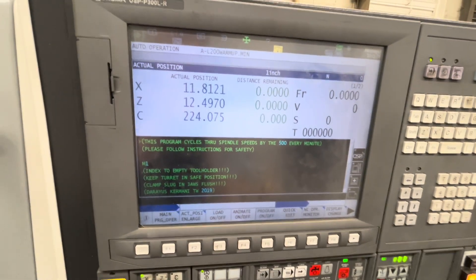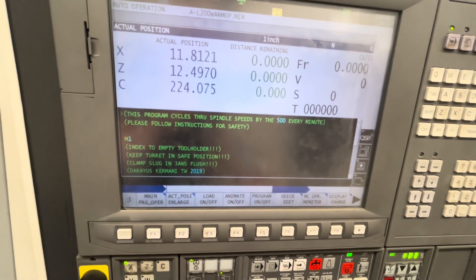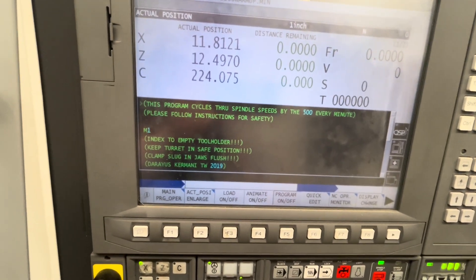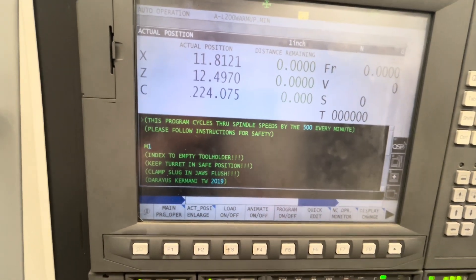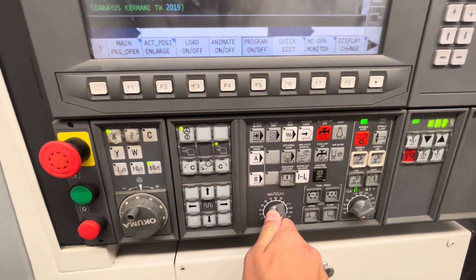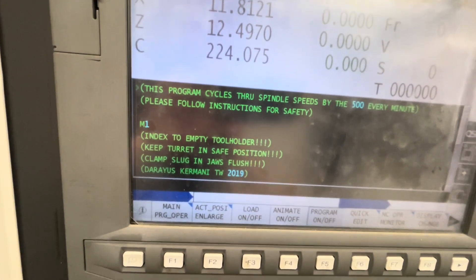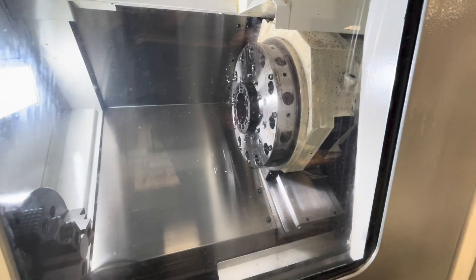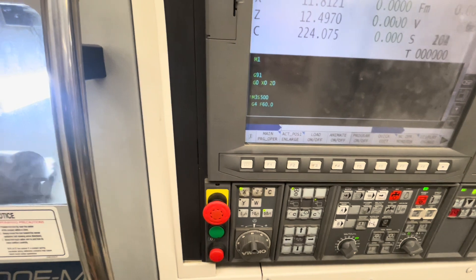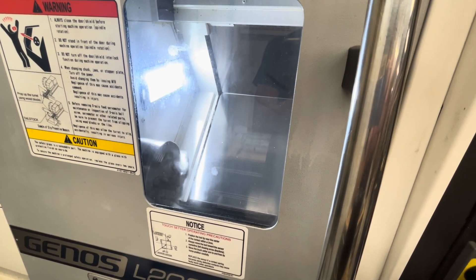A brief overview of what the warm-up does: it's designed mostly to get the spindle moving through different speeds and directions, lasting about 10 to 15 minutes ramping up the speed. To start it, set the knob here to 100 so it's running at the correct speeds. We have the program loaded and we've made sure the turret is in the top right. Hit the green button and there it goes.